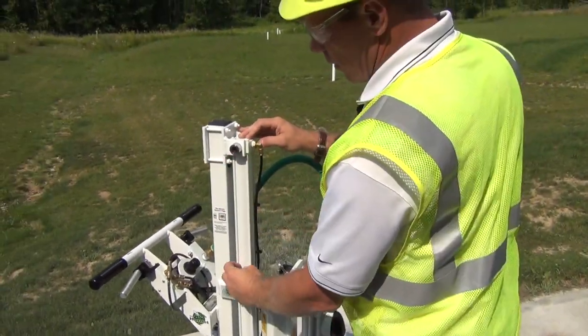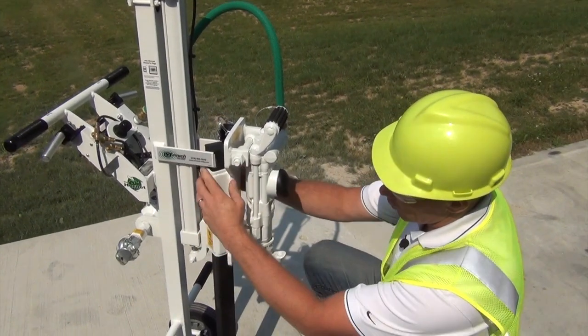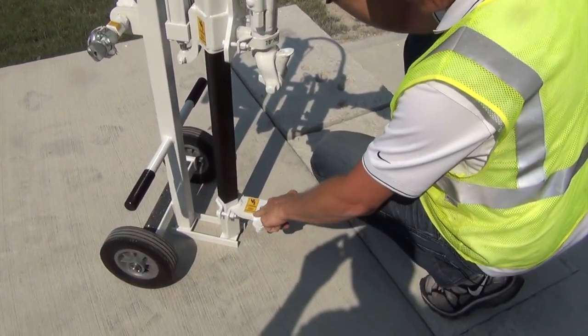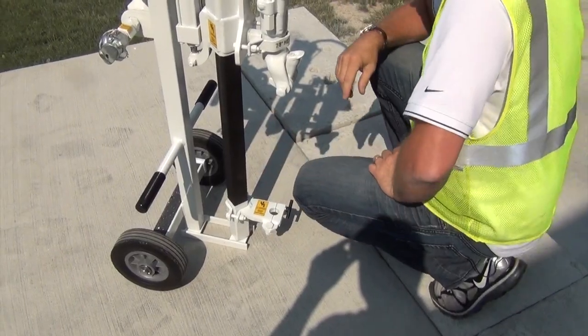We have the air cylinders here. This is the drill carrier; it slides up and down the rail. This is our actual drill hammer and the drill guide down here, and we'll insert the drill steel right here.